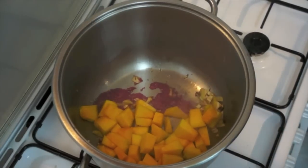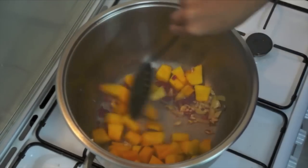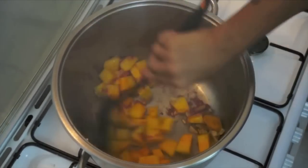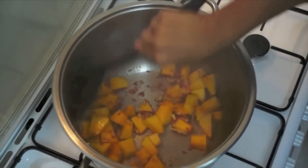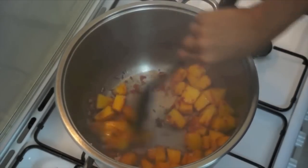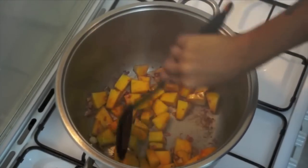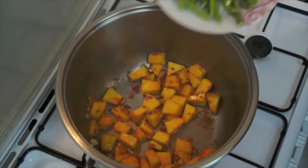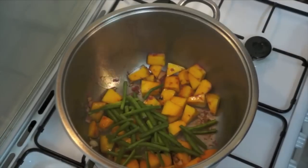Stir it in. Then add the string beans, or sitaw.